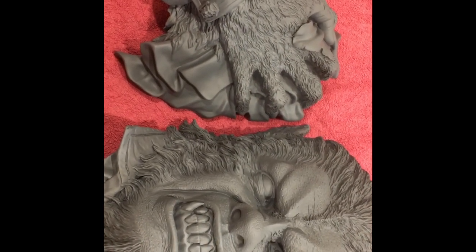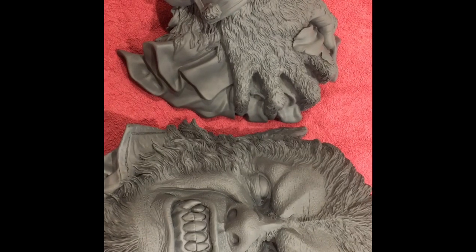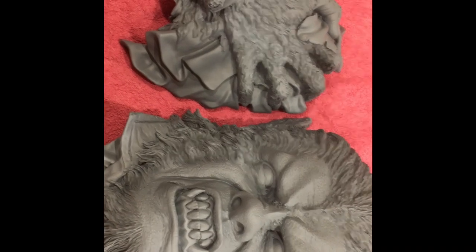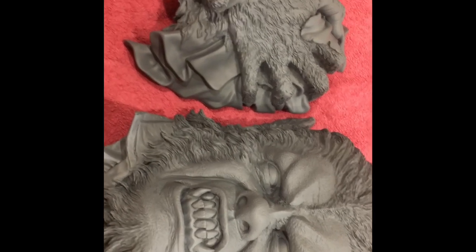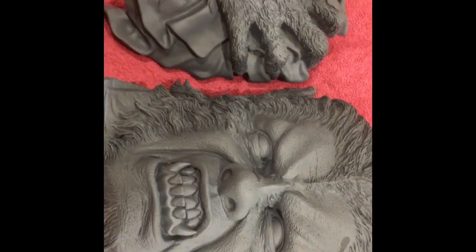Right, so I'm just going to start the Curse of the Werewolf. Instead of calling him Curse of the Werewolf — obviously it's from the Hammer production with Oliver Reed — I'll refer to him as Ollie. I've given Ollie a coat of grey primer and now I'm just going to start with a light flesh colour and then add some grey to his fur.